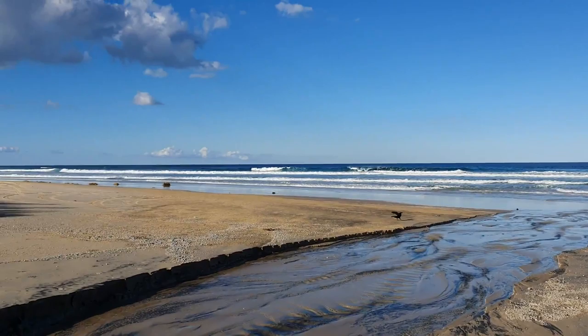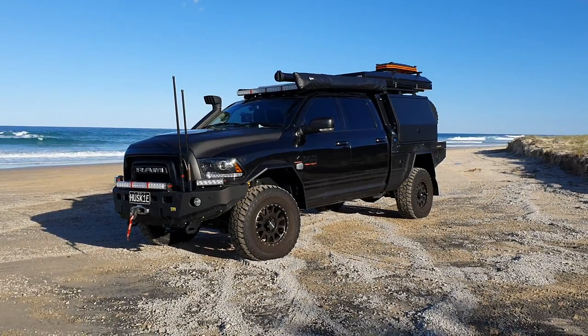Alright guys, so we are on Fraser Island. This is probably just outside Cathedrals, Cathedral Beach.